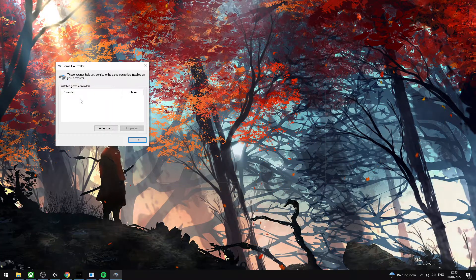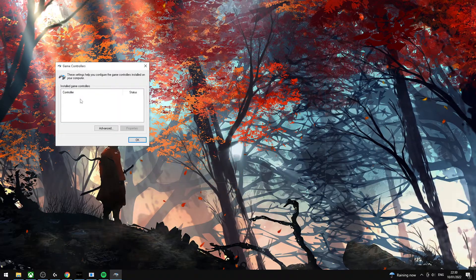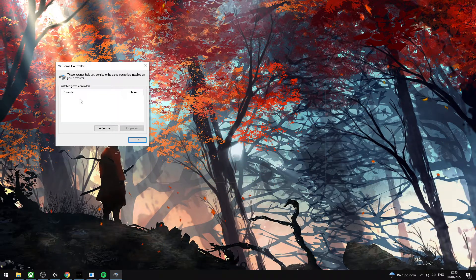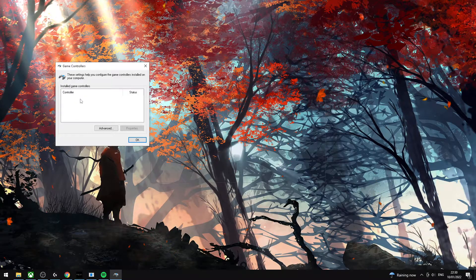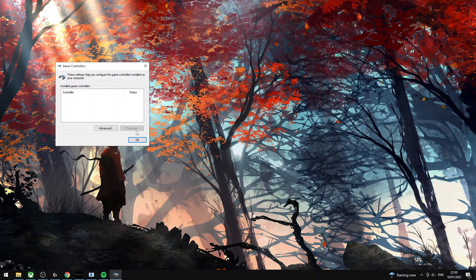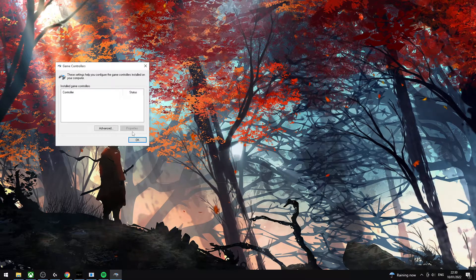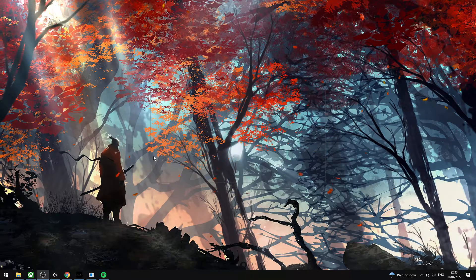I ended up finding something in a really old forum post, just tried it, and I saw vJoy there. I was able to click on it, go to Properties, go to Uninstall the program, and take it off.